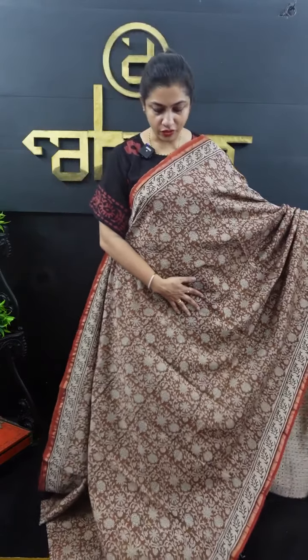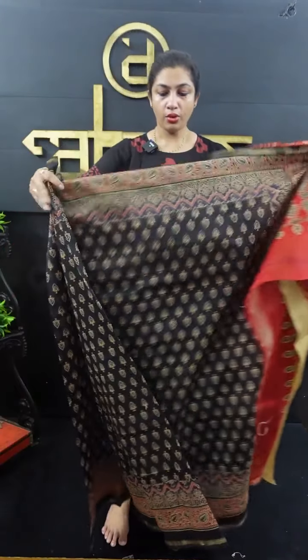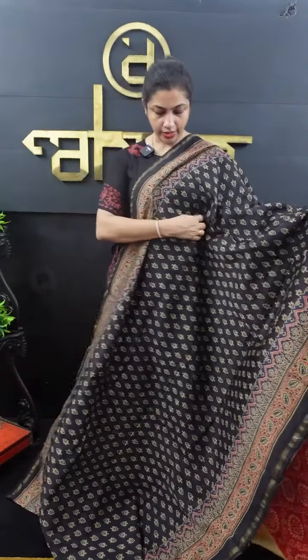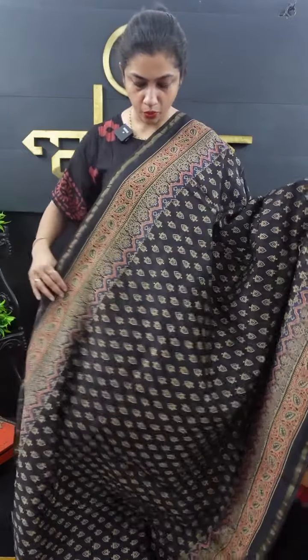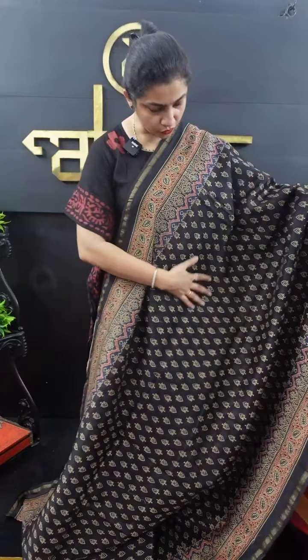Look at the black blouse piece — this is a black blouse, so you can wear it. That's why you have a look at the full. After that, there is an ajrak pattern — an ajrak block print. It's black and color. In the upper portion, there is a block print in blue, beige, and a brick red combination. There is a block print in the full body.